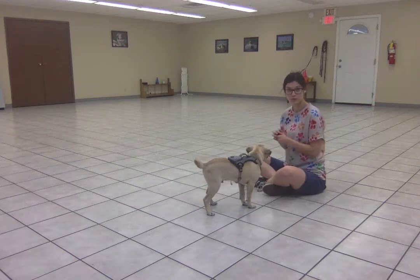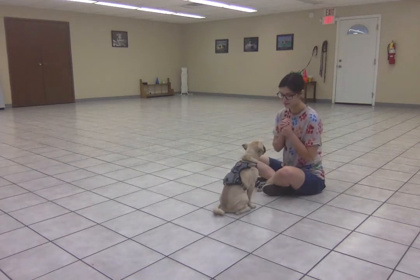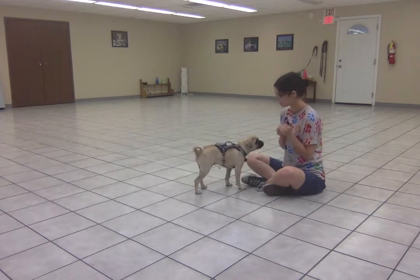He's doing really well, so I'm going to go ahead and add in the word. Sit. Free. Clicking when he stands up.